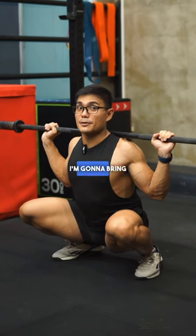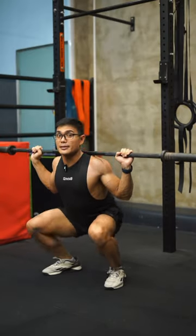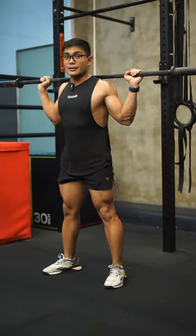At the bottom of the squat, I'm going to bring my chest up and brace my core as I stand. I'm going to stay on my heels, squeeze my glutes, and repeat.